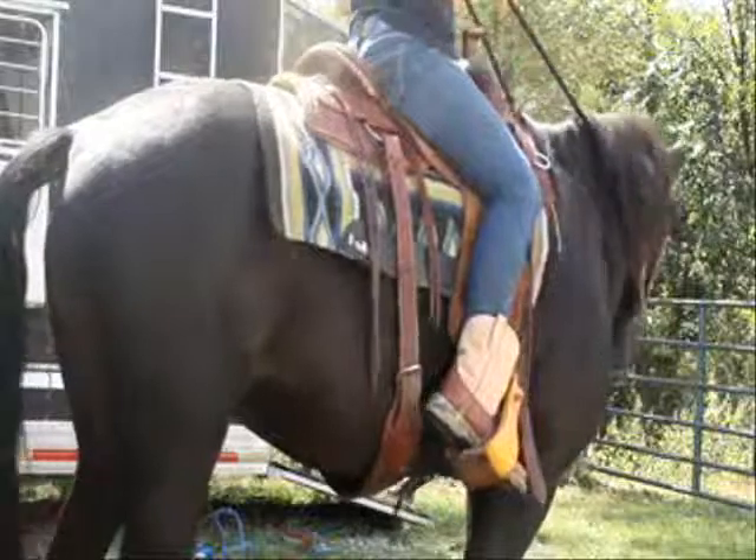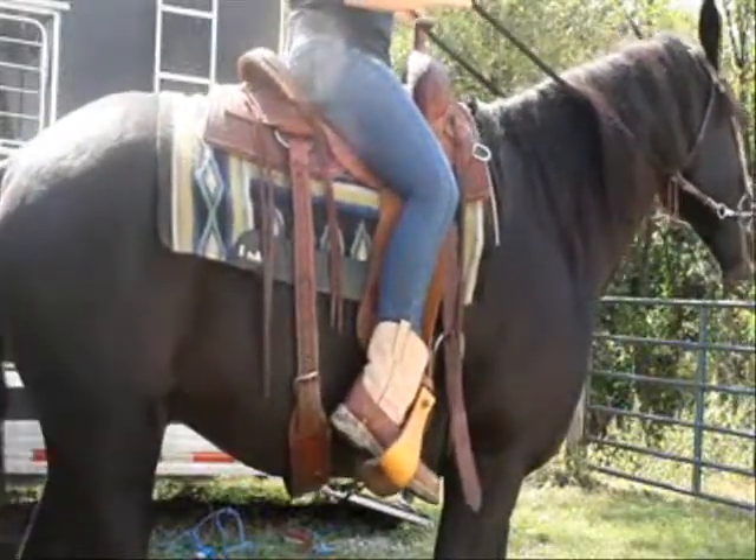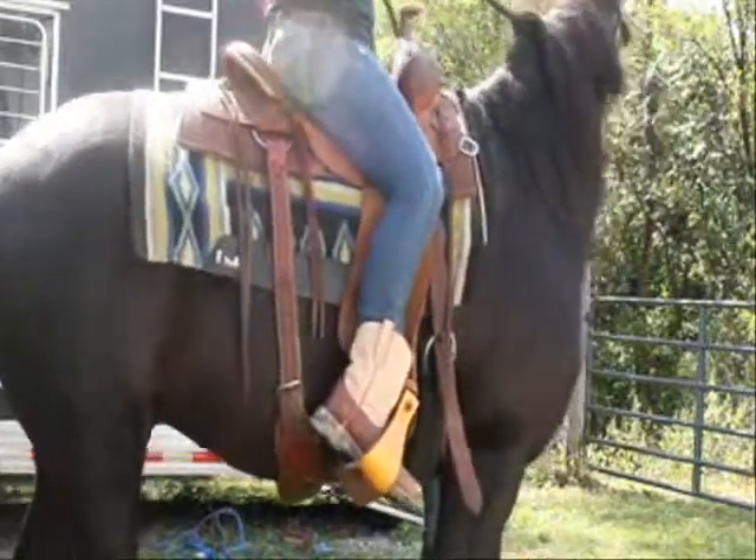To stop, you pull back on the reins and say whoa. And if you want the horse to back up, you sit tall and pull back with the reins.